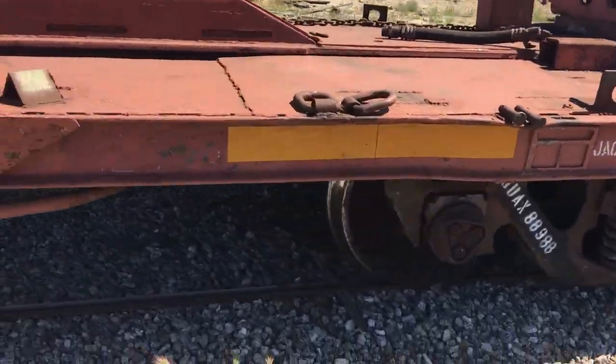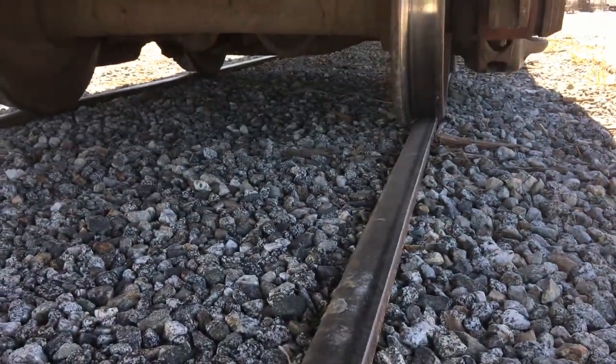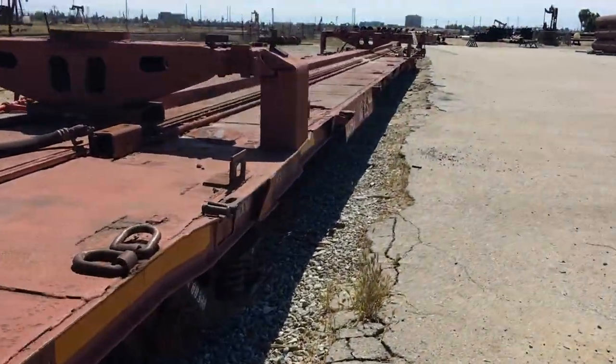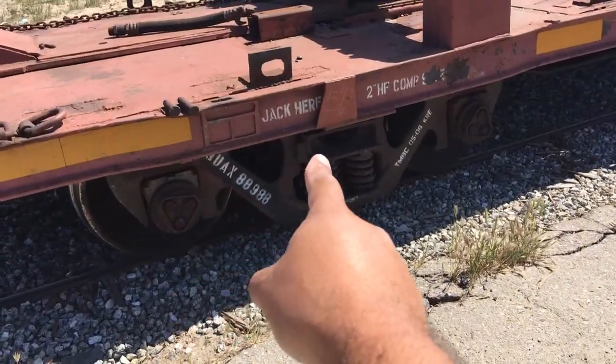Let's see if I can get a little better picture of that. No, you really can't see it. That piece is essentially that piece right inside here.